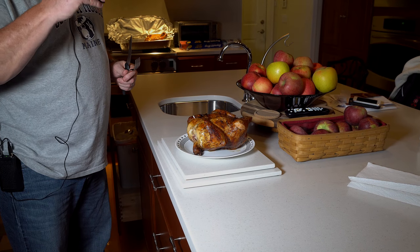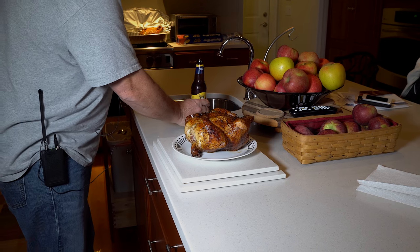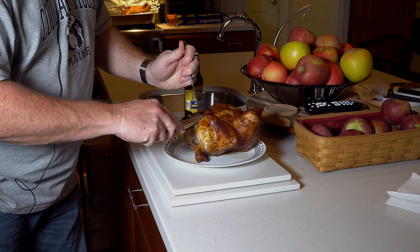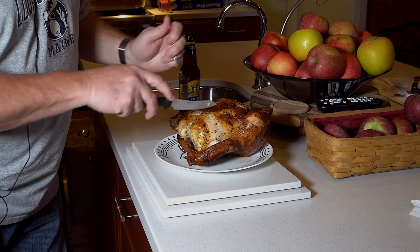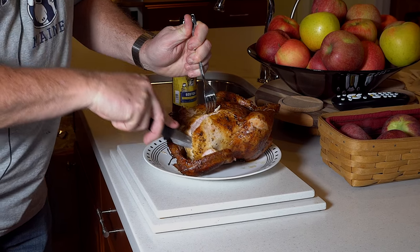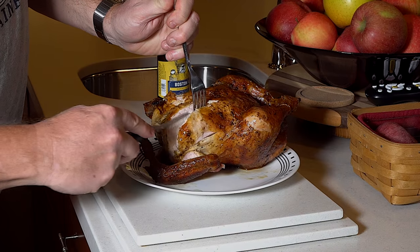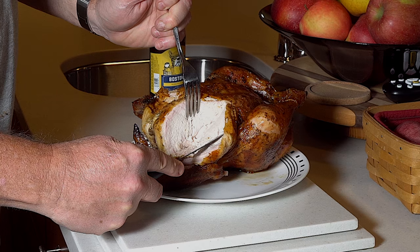First things first — sip of beer. One thing I forgot to mention at the start: I basically just tied up the wings and the legs to keep them from interfering with the rotisserie working properly. I'm just going to cut into the breast here real quick. Wow, is that tender. Skin feels nice and crispy. Look how tender that is — there's going to be one good dinner.